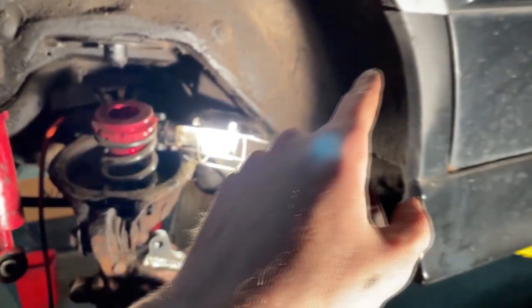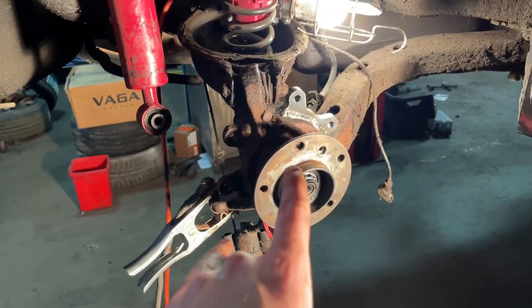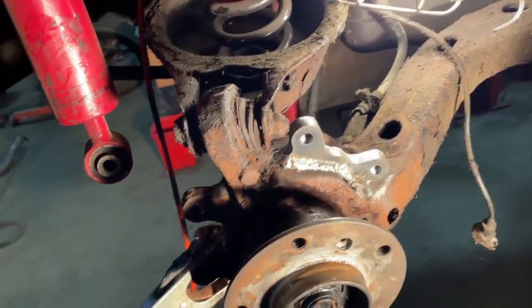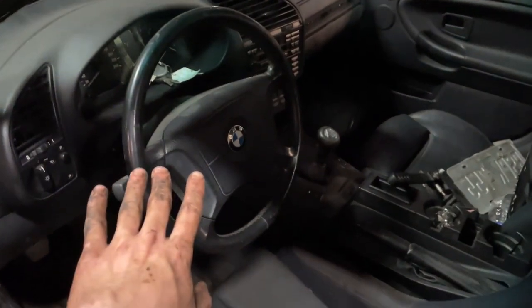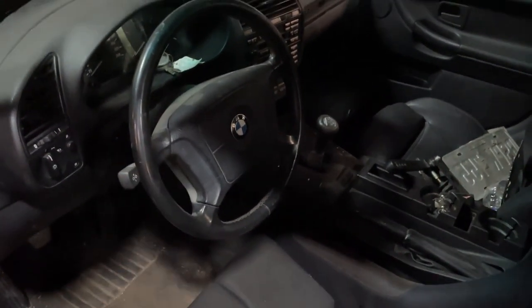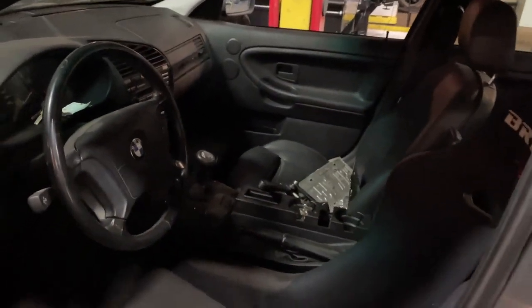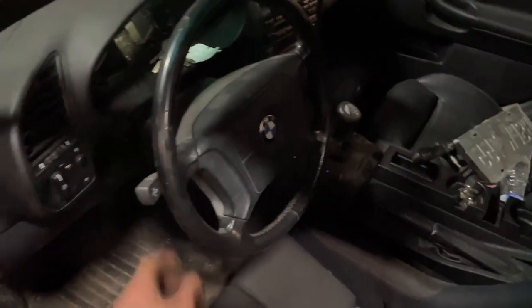I'll probably mount the hydro and route the lines for the second calipers. Going to throw the rest of this back on and just have the caliper kind of sit here while I do the rest of the stuff. Next thing to address is this steering wheel — it's just a factory wheel and it sits pretty far away from where I sit, which is kind of annoying. It's also really big.